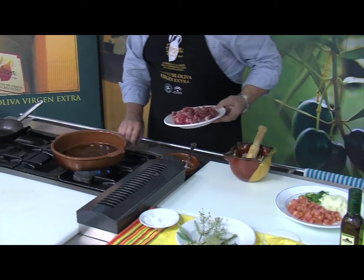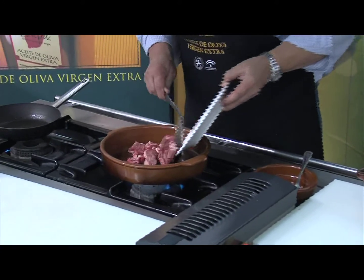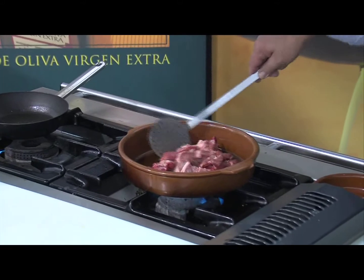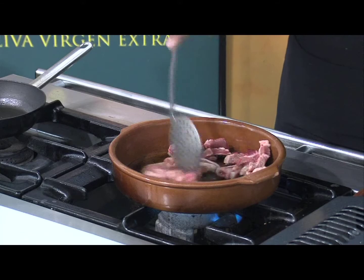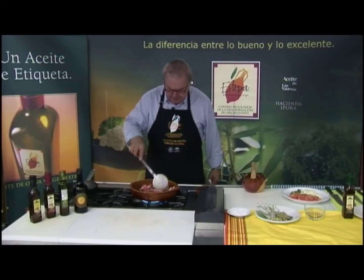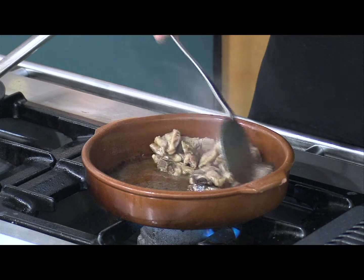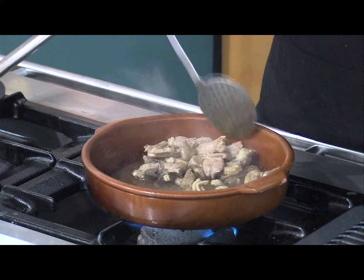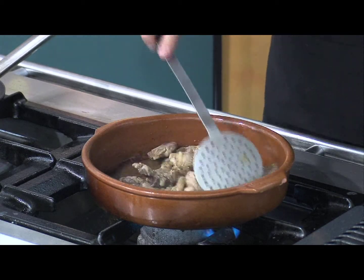Ahora vamos a dorar el chivo, el chivito. Como he dicho, es un chivito lechal. Ponemos doradito. Como podéis apreciar, ya ha tomado un color agradable, ha tomado bien el aceitillo.